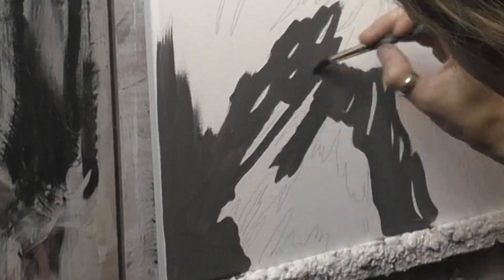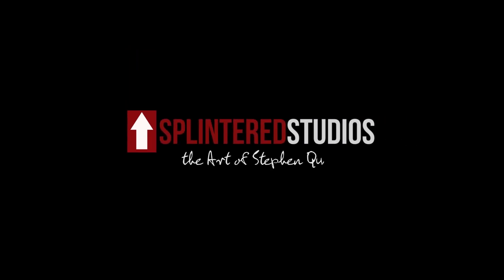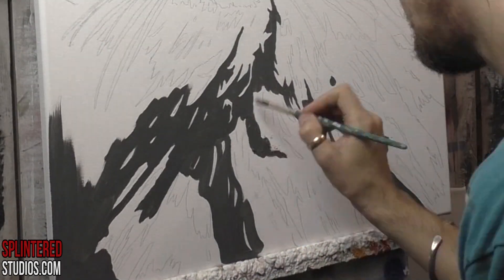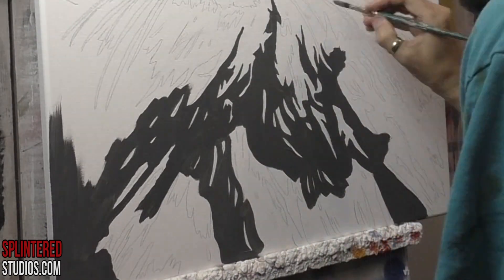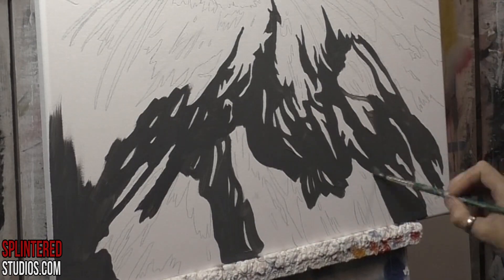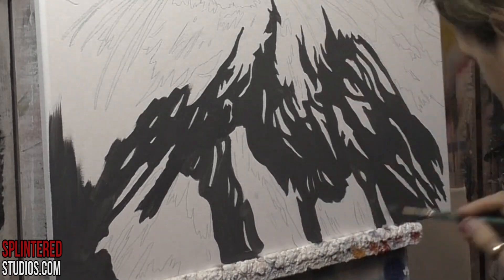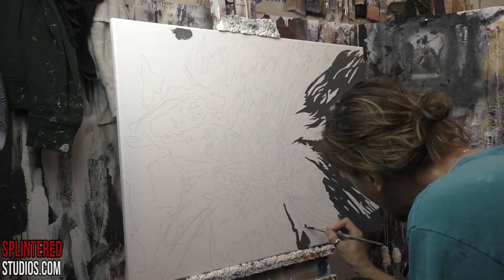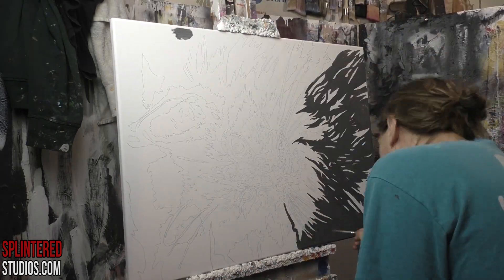Hello Nev. Welcome to a new video. Nev is my niece and this is her cat which I'm painting. She's a tiny little person and this painting was actually for her mum. So let me talk about it.